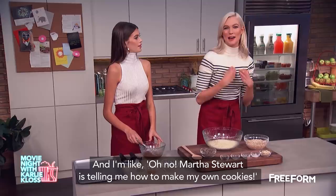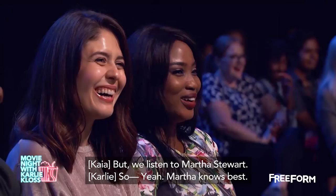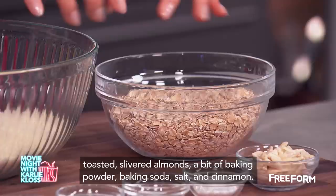So this is almond flour, toasted slivered almonds, a bit of baking powder, baking soda, salt, and cinnamon. Combine all your dry ingredients together, and then add your liquid.